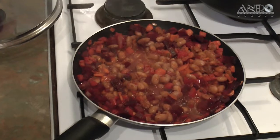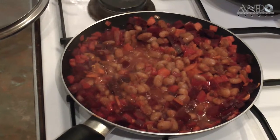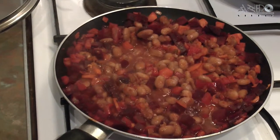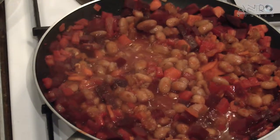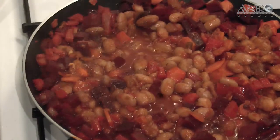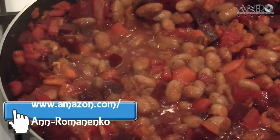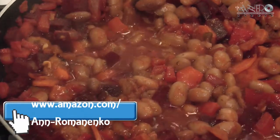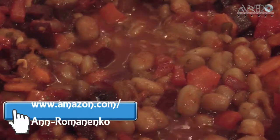In different regions of Ukraine, borscht is cooked differently. Somebody adds extra ingredients like beans. Today we are cooking together with my reader, which is a unique occasion. So I decided to prepare not a traditional borscht, but I decided to add beans. Right now they are happily frying with the other vegetables and waiting to be added.